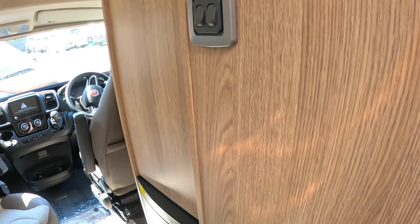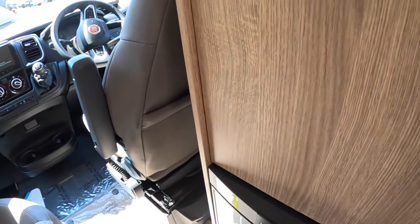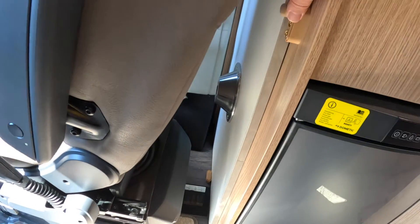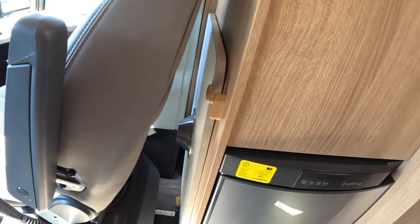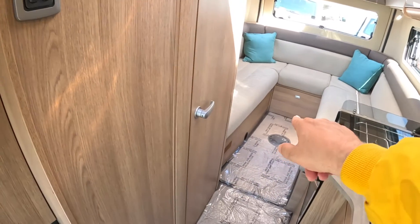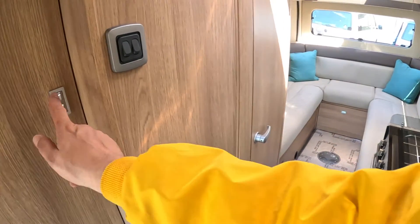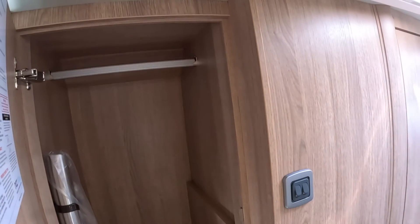There's a fridge — you might be wondering where that was — and it lives just here right next to the kitchen. The table lives up here as well: it's held in place with these little clips so you can just lift it out and drop it into place in the centre there. And finally there's a hanging locker just there.